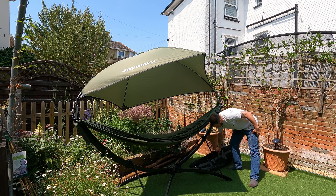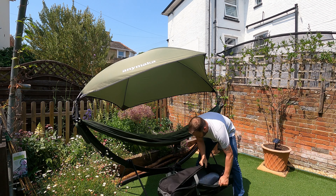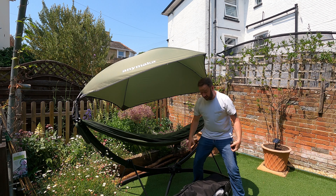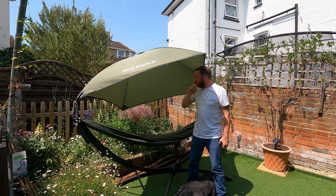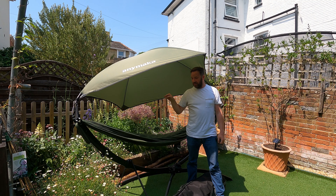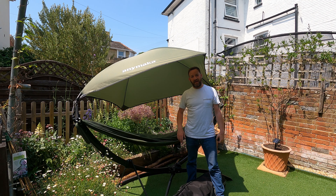It comes with its own carry bag — again, really good quality. I don't know what to tell you, it's good quality. What I will do is pop the sunshade off, pop the hammock off, and I'll show you how quick it can be disassembled. And then I'll show you how quick it can be assembled. How about that?